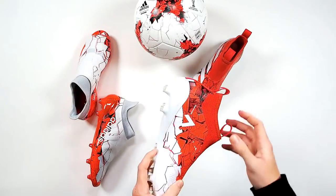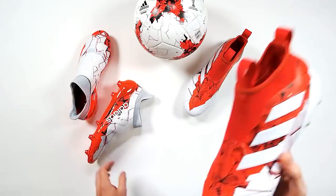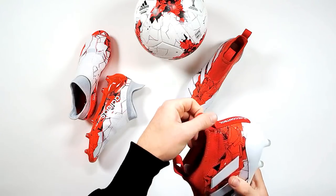Once again guys, you can win a pair. All you've got to do is like and share this live unboxing, and comment your boot of choice — whether it's the Ace or the X. It's that simple. We'll pick a winner probably early next week.